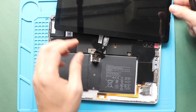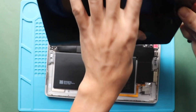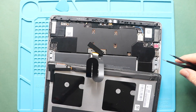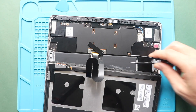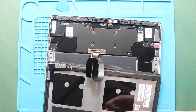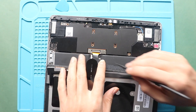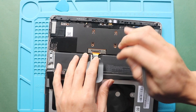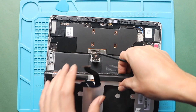Next, flip the LCD screen assembly. Next, take out the connector bracket. Next, disconnect the LCD connector by lifting the lever. Now, free the screen from the body.